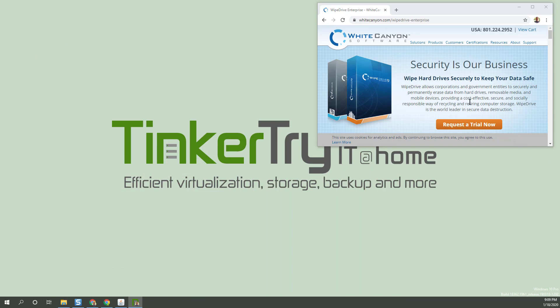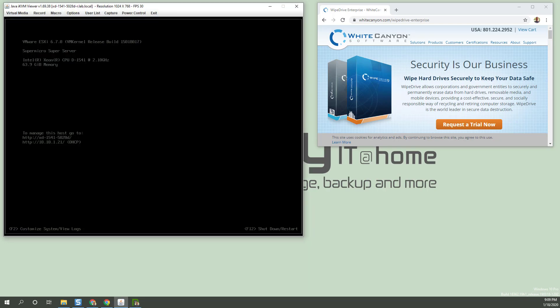Next thing, we're going to want to get this software. You can get a trial download and you get an ISO. In my case, I have ESXi booted here, so I'll need to shut that down. Let me point a couple things out here.